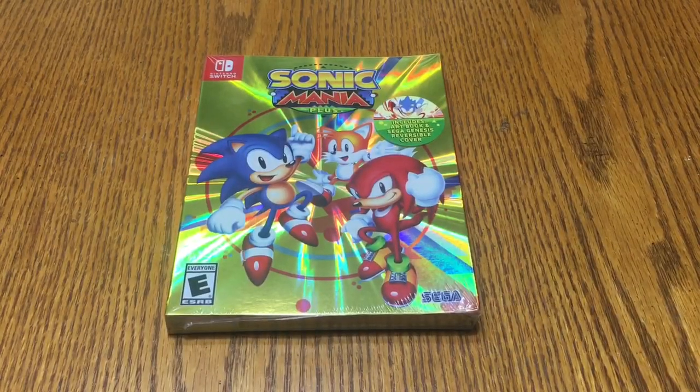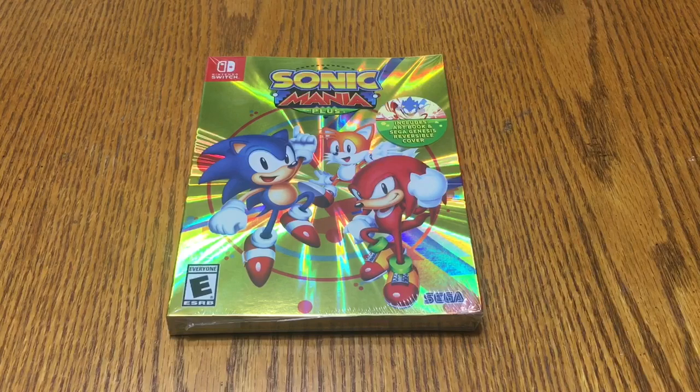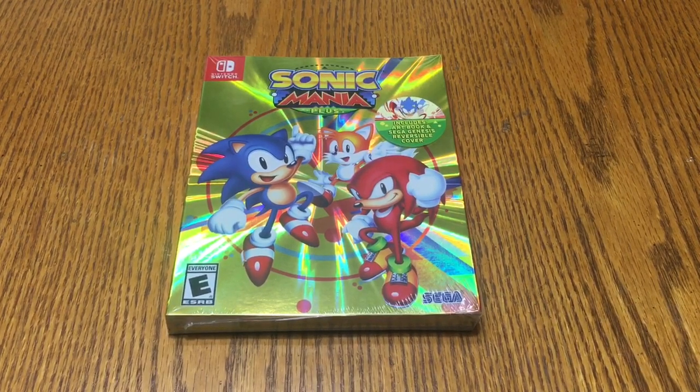Hey, what's up guys, thanks for joining me for another unboxing. Today we're going to be unboxing one of the fastest video game characters in gaming history. Hey, what's up guys, it's Big Man Savage Dan back with another Nintendo Switch unboxing today.